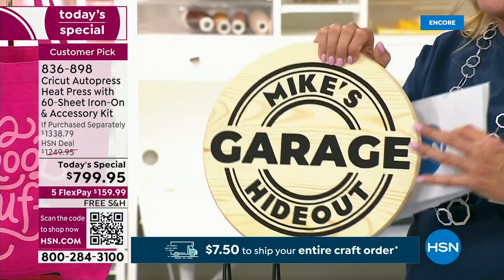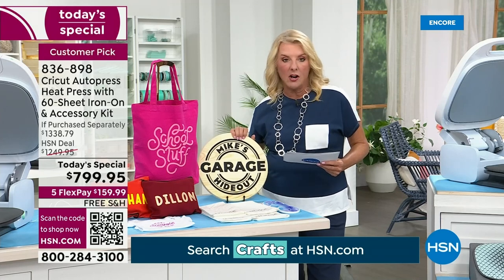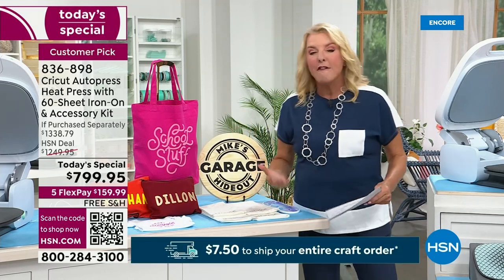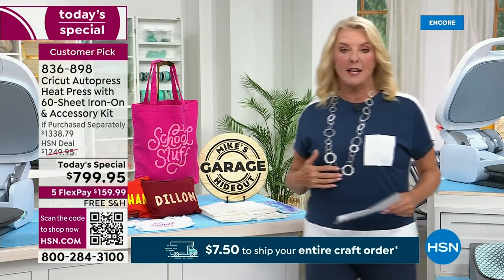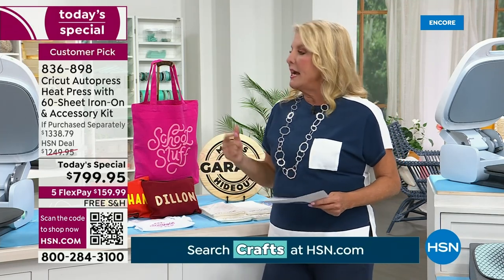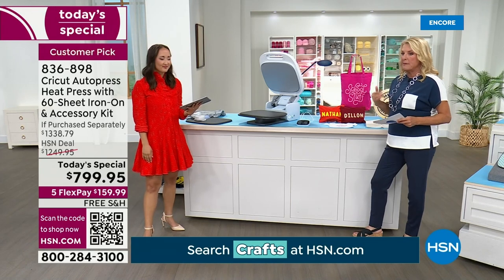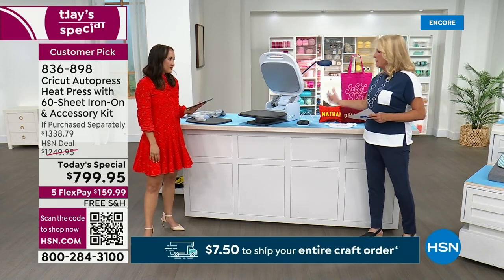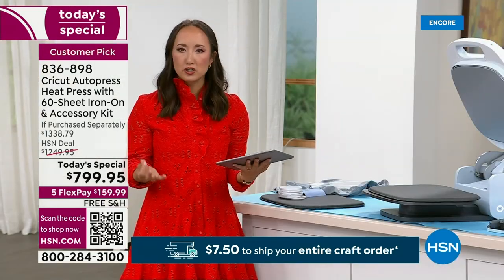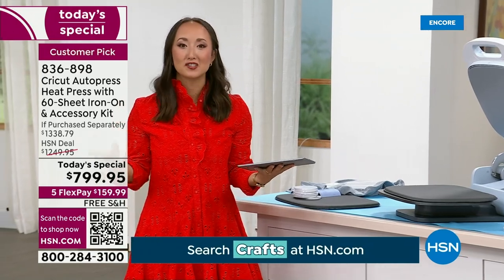Imagine going into business for yourself. If you love doing iron-ons and you love customization, you love personalization — do I make things for a tennis team? Absolutely. This is a gem. Even if you do a variety, I tend to do a monogram item for each person. Anytime there's an event coming up with someone in my life, I'm going to hand-make them something and use a system like this. It makes it so easy for you to do that all the time.